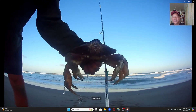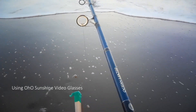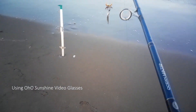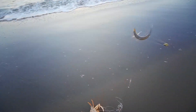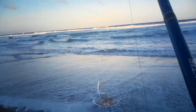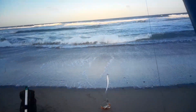I got a crab and a smelt! That's a big one — that's a big crab! Holy moly, crab and a smelt! Now that's what I'm talking about!